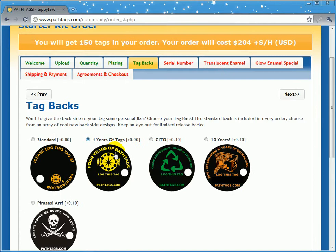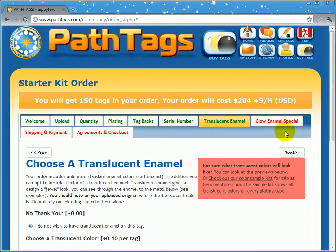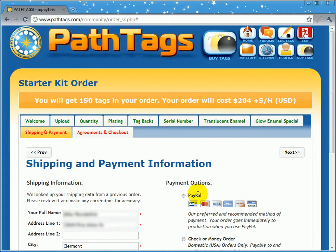So you just go through this whole process and select your options. Once you get to the page with shipping and payment and all the tabs are green, that means you've selected every option that has a possible cost associated with it. The only other cost that may not be calculated here is shipping and handling.